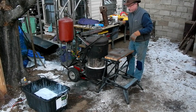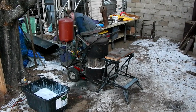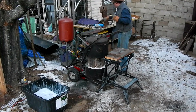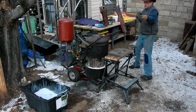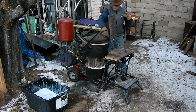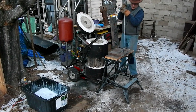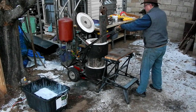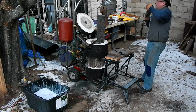I think I got a good coating on all of it, so now it goes back in the furnace. And I think I have enough propane.